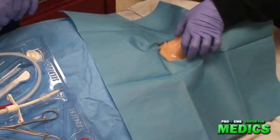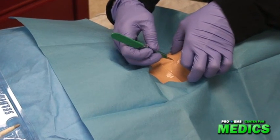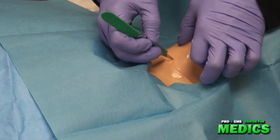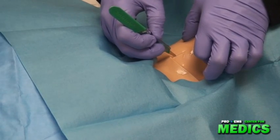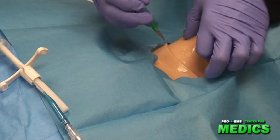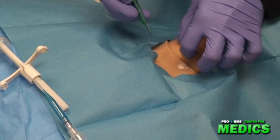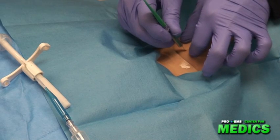I'm going to immobilize the trachea and make an incision in the skin about two centimeters. I'm then going to make an incision in the membrane horizontally about one centimeter.